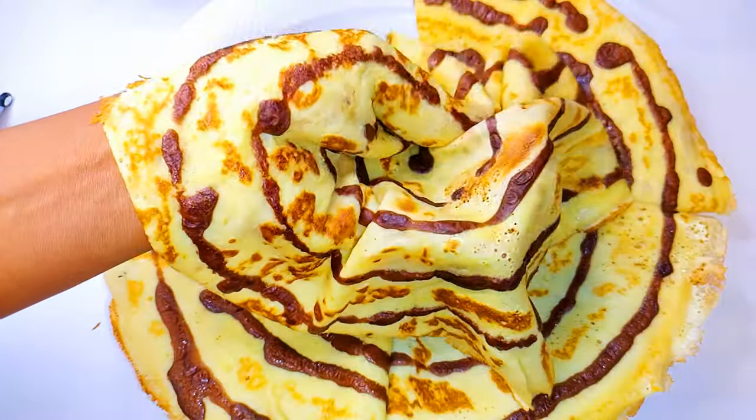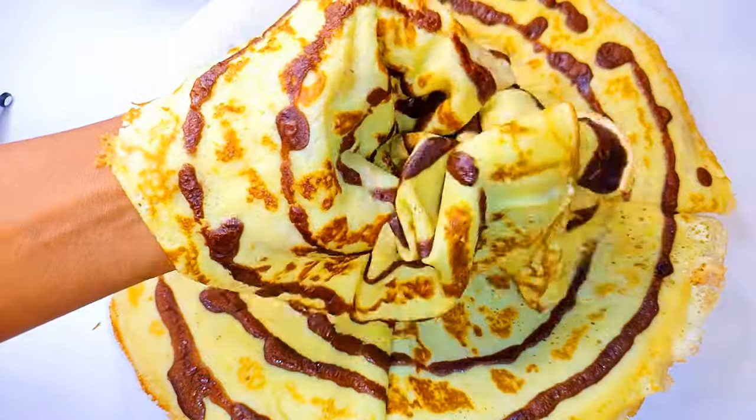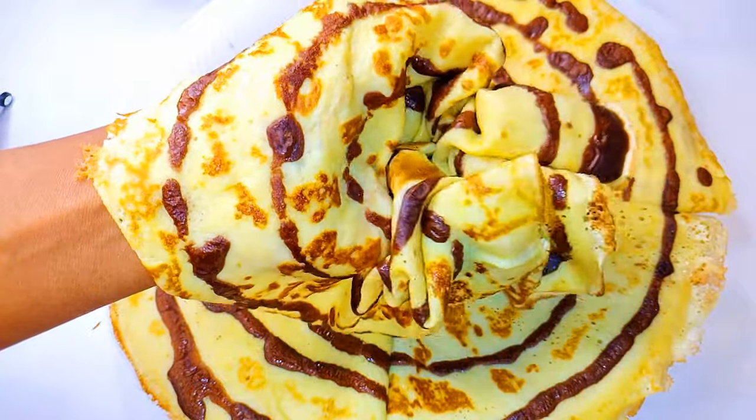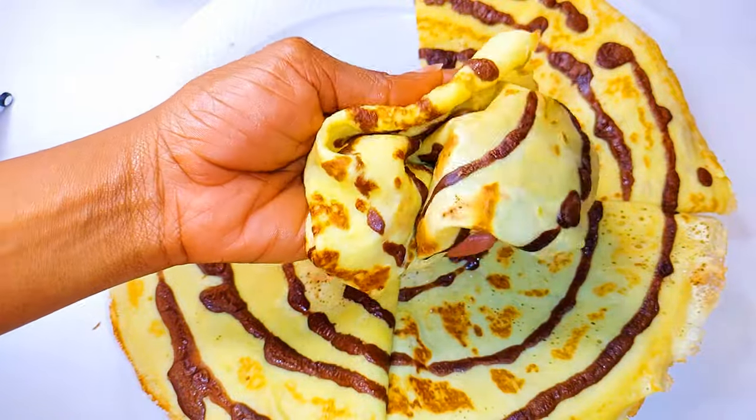Hello, welcome back to my channel. If you're new, you're welcome and I hope you stay. Today I'll be bringing you my favorite vanilla and chocolate crepes recipe. Without wasting time, let's just get started.